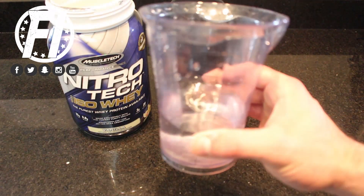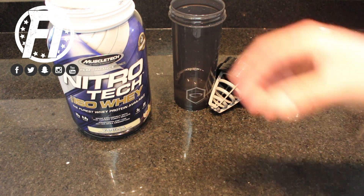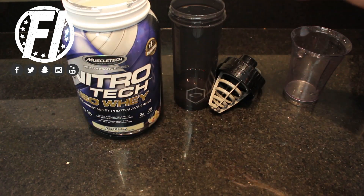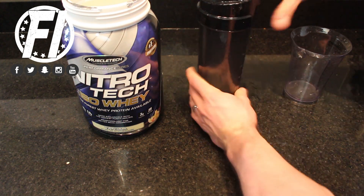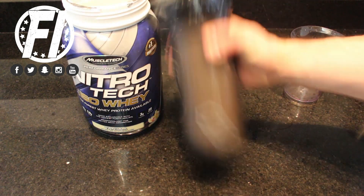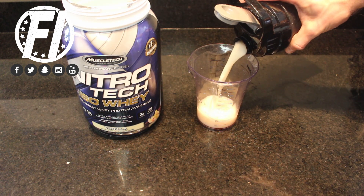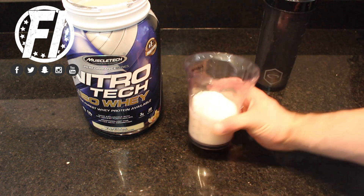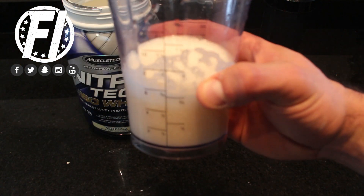In terms of mixability, this thing mixes phenomenally. Why? Because it's strictly pure whey protein isolate. When you look at the powder, as you'll see in the video, it is such a fine powder — almost like powdered sugar — that it mixes so well. There's no clumping, it's not super thick. With the cyclone cup we use, it mixes pretty quickly; you don't need to shake it a lot. We used six ounces of water for one scoop, and it mixed up really well without clumping and pours out clean in the glass. We are very happy with mixability.